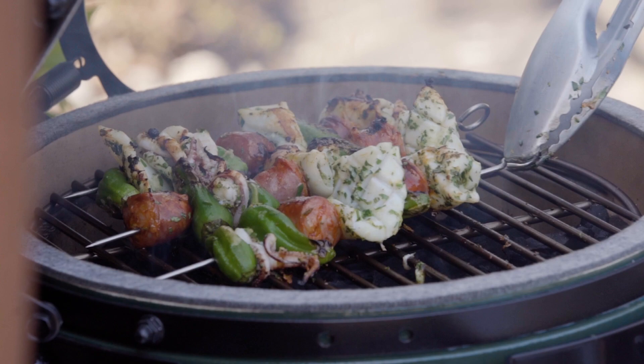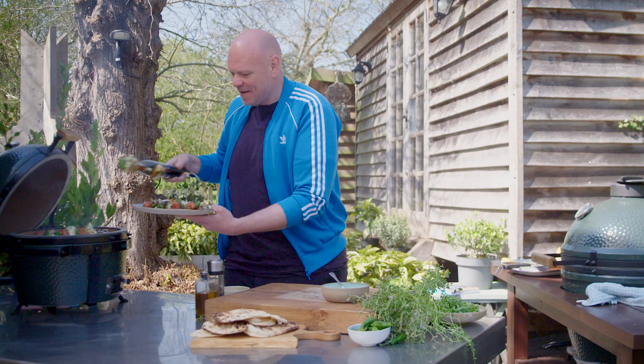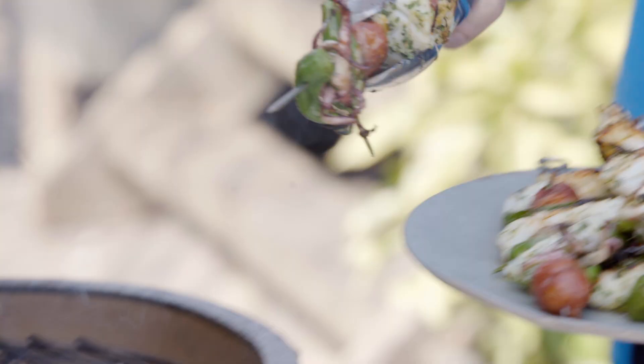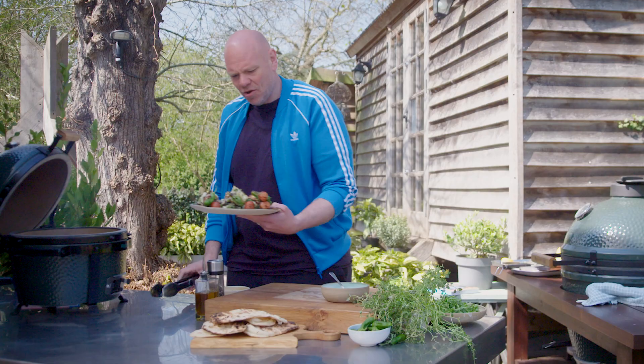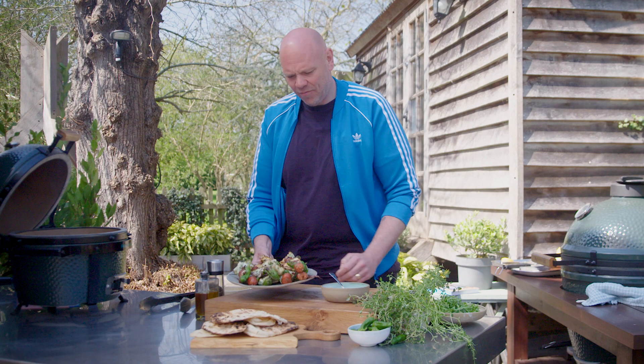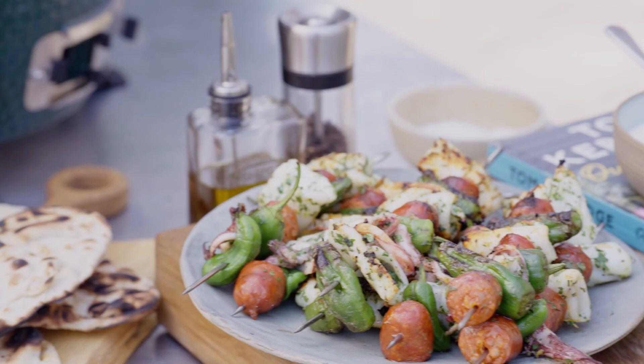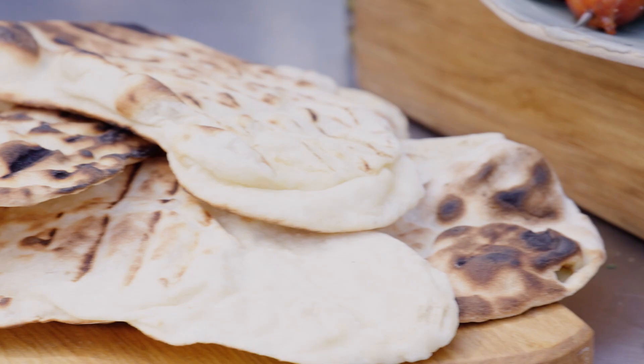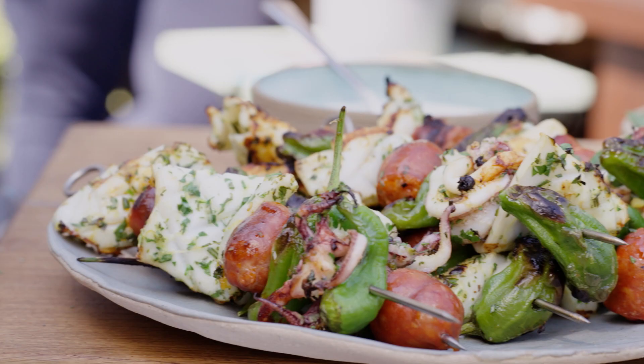After a few minutes the second lot are done. We have here a gorgeous plateful of squid and chorizo kebabs, a lovely lemon and yogurt mayonnaise dressing, and some simple flat breads all ready to go. How quick and easy was that on the beautiful Green Egg?